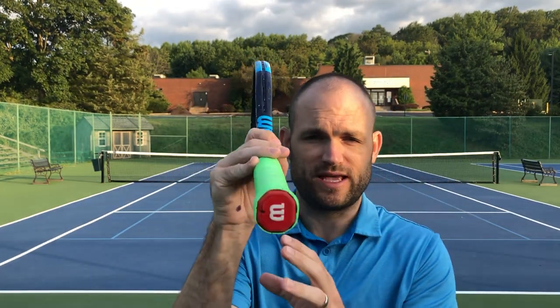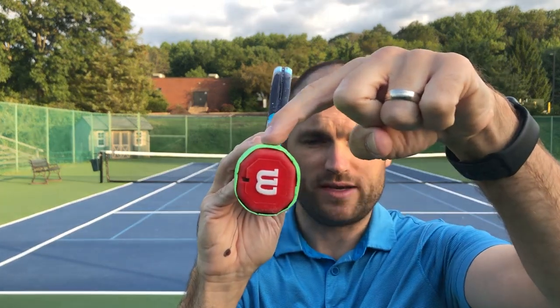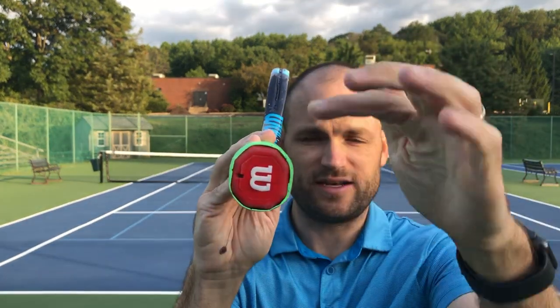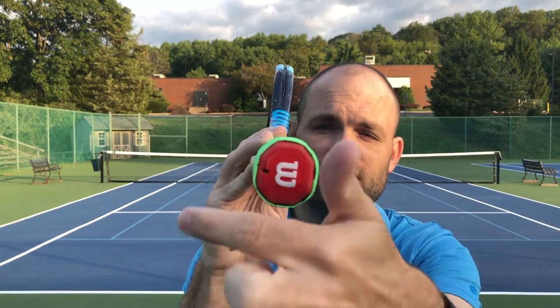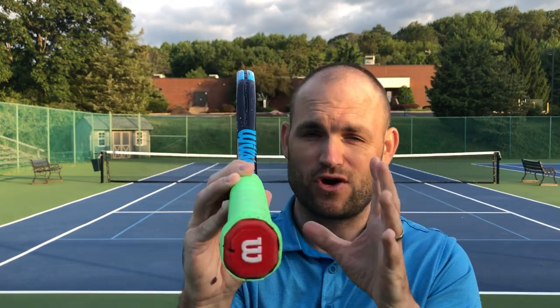Now let's talk about the grip itself and then we'll talk about how to put the two together. You just have to have your racket on its edge. Anytime the racket's on its edge, bevel number one is on top. It's an octagon — each bevel is 45 degrees, 360 divided by 8. So it's really important: even if you're one bevel off, you're 45 degrees off in your racket face. That could cause havoc.